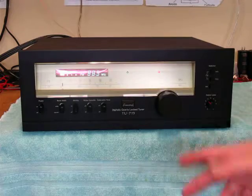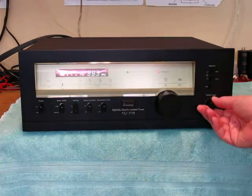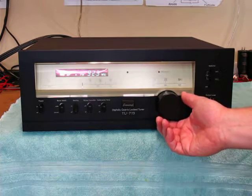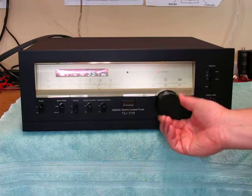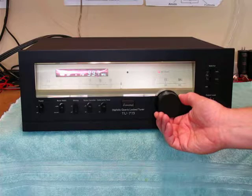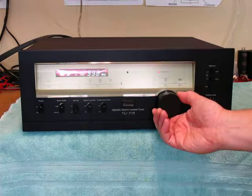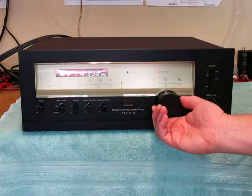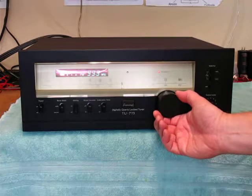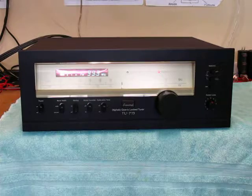Quartz lock works perfectly. I live in a small town, but we still got lots of stations here. This is quite a sensitive tuner — a lot of stations. There's your quartz lock. Bang on.